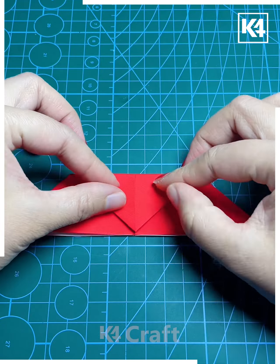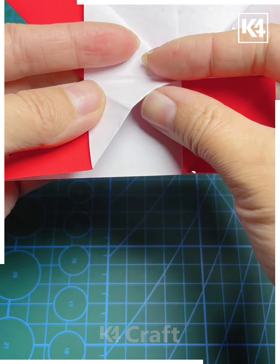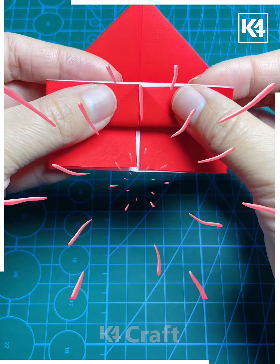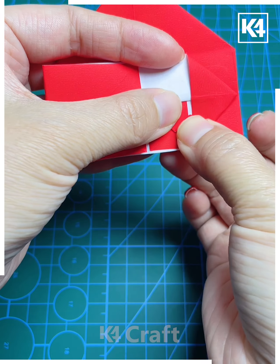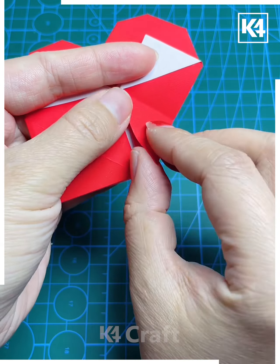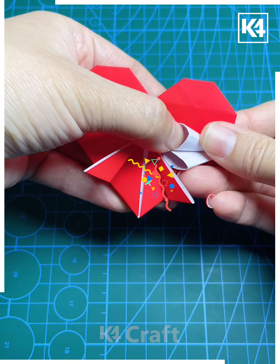Moving forward to the next one, we'll take a big piece of red paper — though you can take any other color too — and fold it accordingly as shown. We'll follow the steps one by one to make this heart which looks really awesome and beautiful, and keep following the steps to complete it.